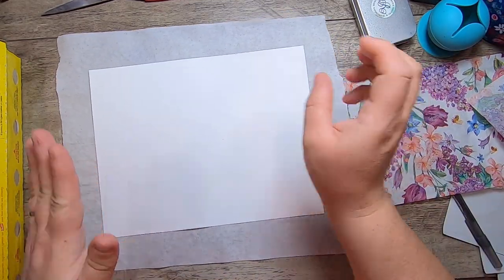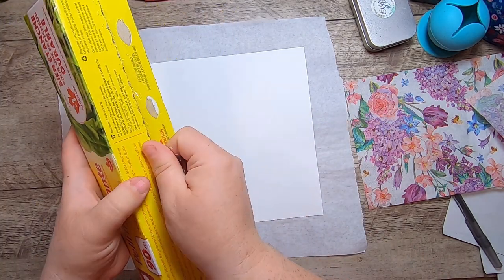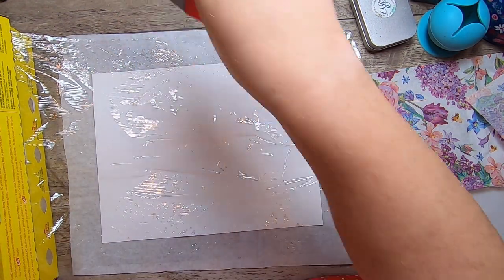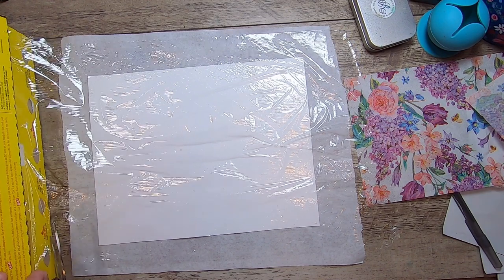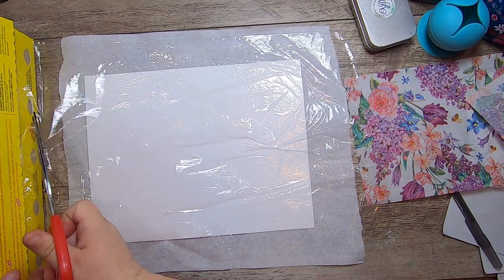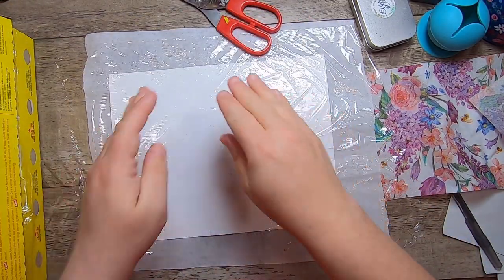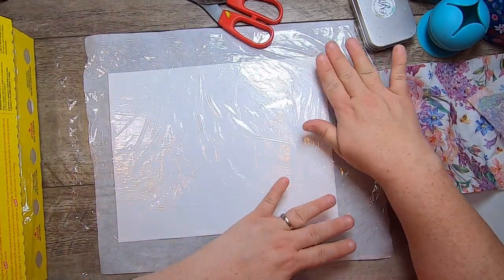Now we'll take our plastic wrap. The way I do this is just pull it right across like that. Don't tear it from the metal box tab because that will make it fold up on itself almost instantaneously if there's any air movement — or, you know, there's a moon in the sky. It's best to manage it this way so it doesn't flap on itself. Get the wrinkles out as best you can — not a huge problem if there are a few.